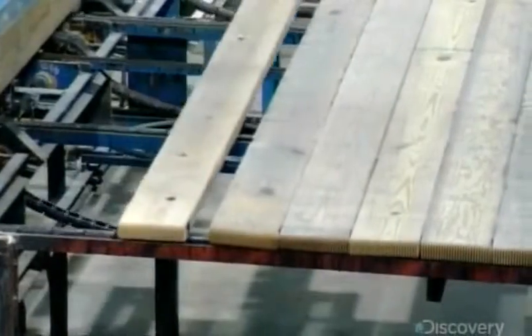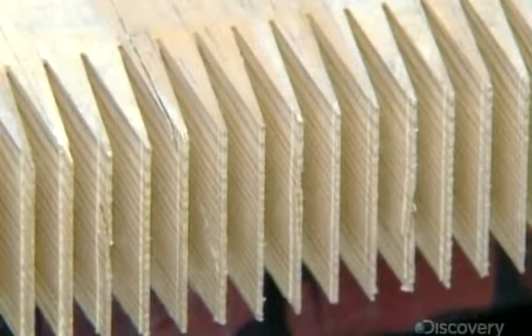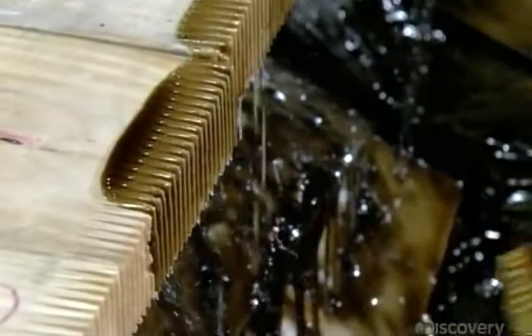When it comes time to connect the boards horizontally, the finger joints of one board will fit neatly into those of the next. The comb-like shape of the finger joints creates a far greater surface area to glue, compared to leaving the edges flat — more glue makes for a stronger bond. The glue is high-strength and waterproof; it goes on brown but dries translucent.